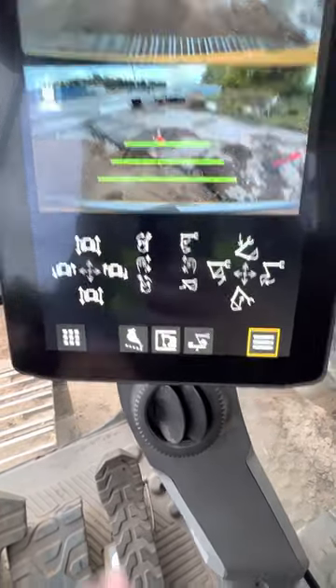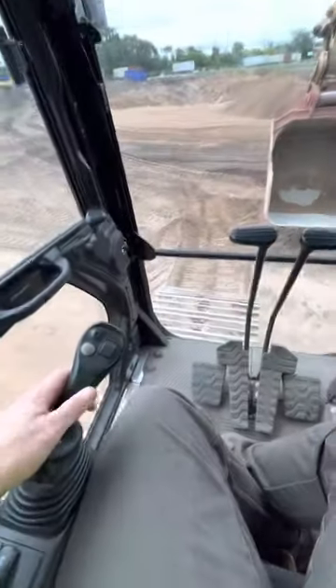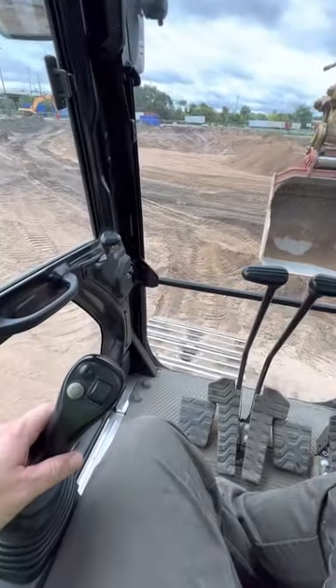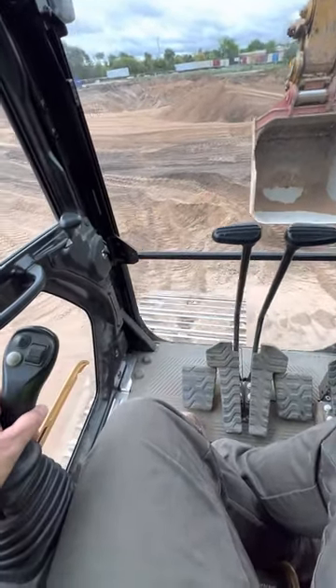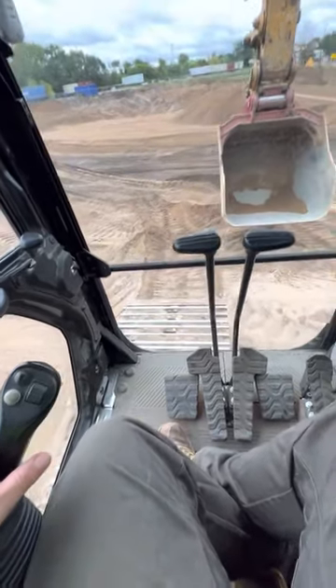My right joystick is normal controls. If I push forward, the machine moves forward — no feet needed. Pull back, the machine moves back. If I swing to the right, it moves to the right; left does the same thing. Pretty cool.